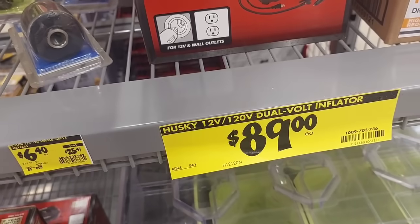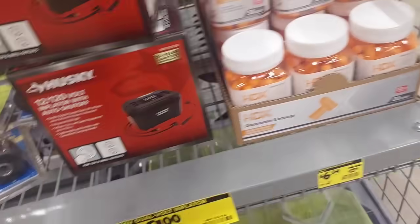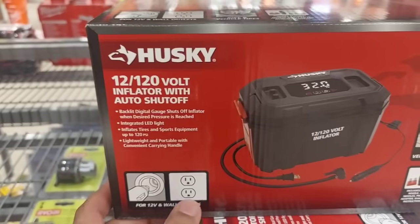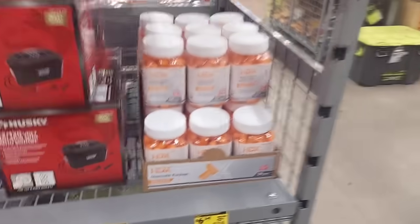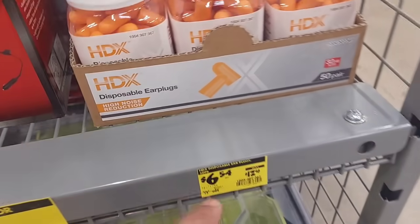We got this dual-volt inflator by Husky for $89 — it's a bigger one. It works with both the outlet and the 12-volt cigarette lighter socket. Right next to it, some hearing protection that everyone needs — a 50-pair pack for only $6.54.